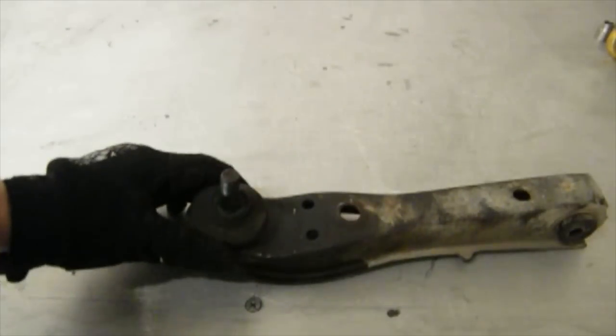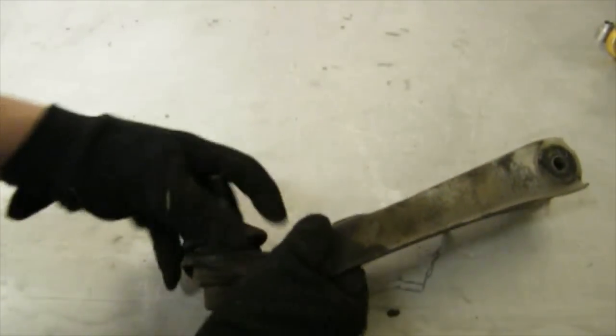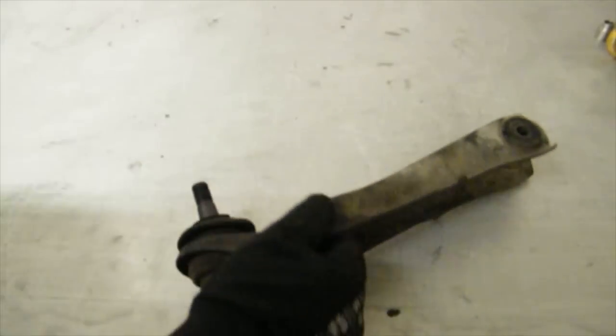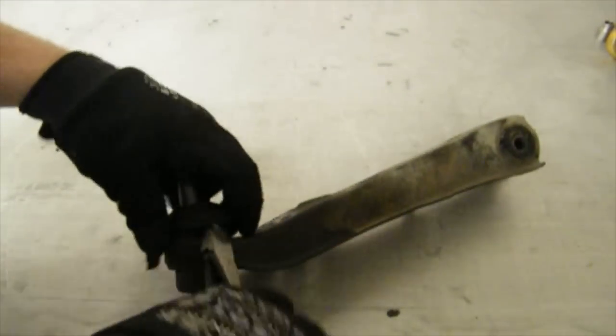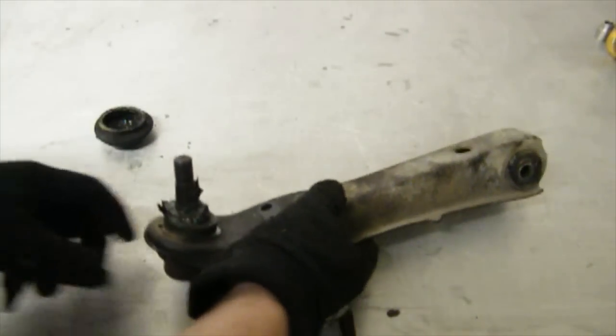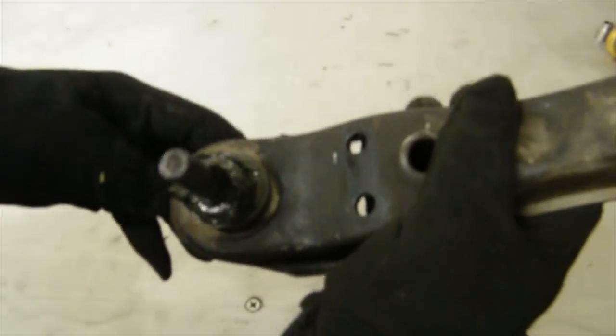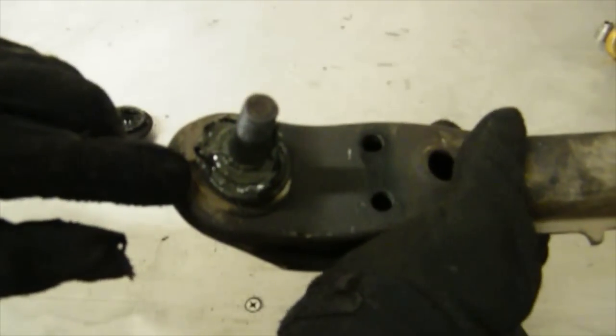Now that we have the control arm off, the next step is to take out the ball joint. This boot does have tie wire around it which you might have to cut, or if you're lucky you can just pop it off, exposing a snap ring that you can take off with some snap ring pliers.